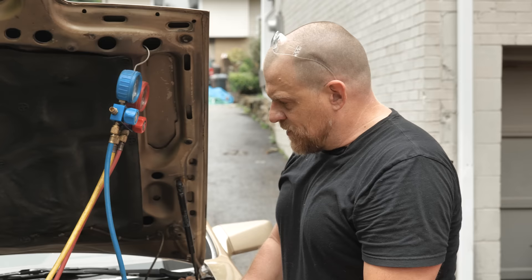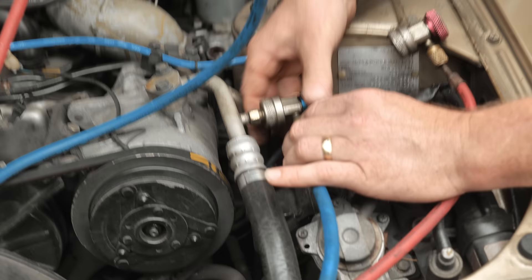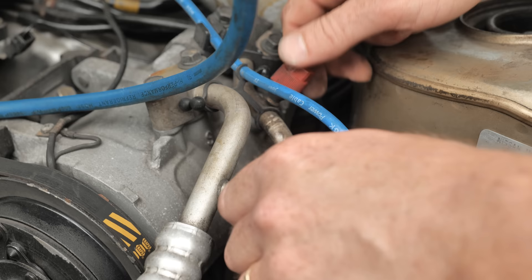This is an '86 and it has already been retrofitted — I know that because of the fittings on it. This would have originally been an R12 system. What it has on it is the red and blue caps for high side and low side, and those are your identifications right away that somebody has already retrofitted this to R134A refrigerant.